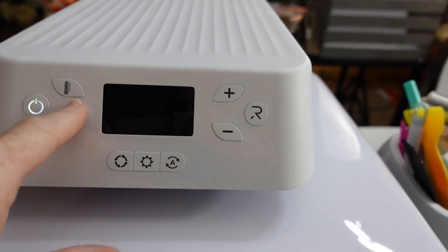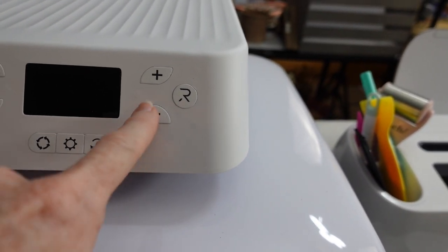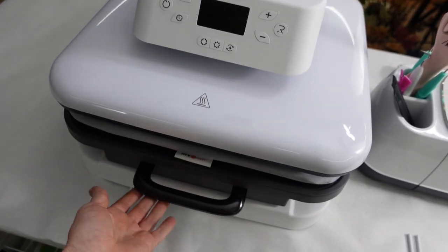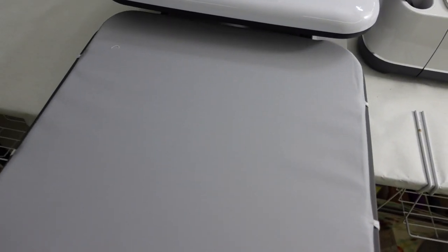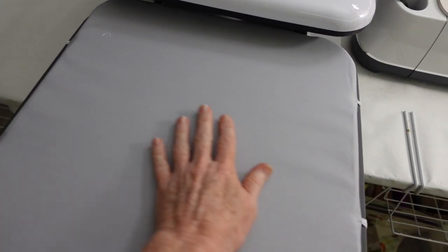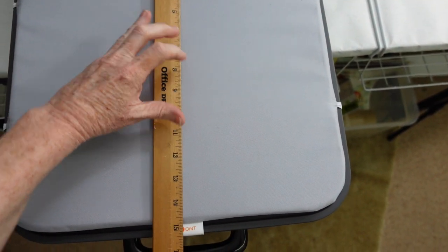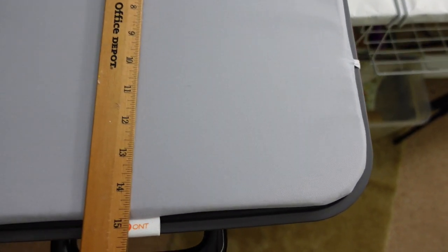It is very streamlined and modern looking. Looking at the front, we have the switch which is the power, the timer, the temperature, the modes — auto, custom — the increase, the decrease, and then the R on the side actually starts it. It lowers down onto the mat. This comes out very easily. You just pull it out and you can see that beautiful gray mat under there, and it is indeed 15 by 15 inches, which makes this really good for bigger sublimation or vinyl projects.